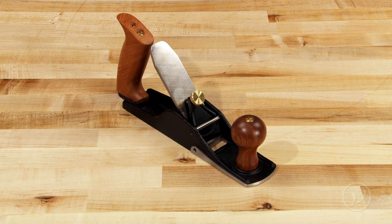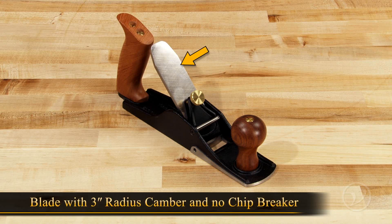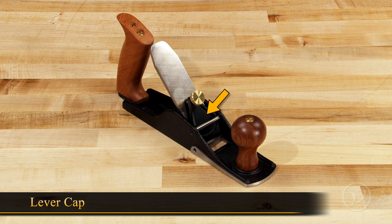The scrub plane doesn't have a lot of parts. It has a single stout blade with a three inch radius camber and no chip breaker, a lever cap, a set of set screws to keep the blade centered in the mouth, and a large fixed mouth to allow heavy shavings to come through.